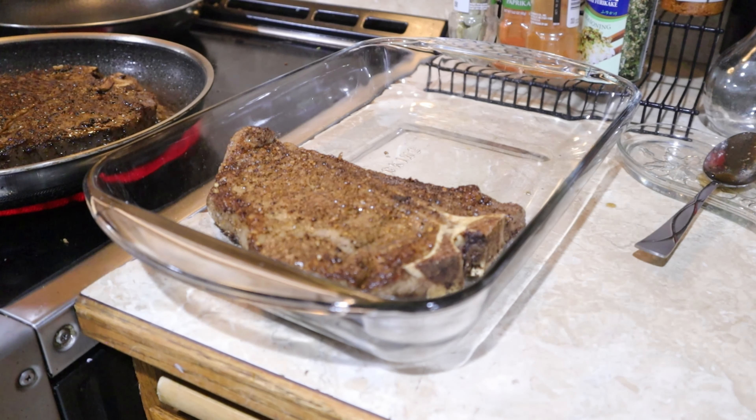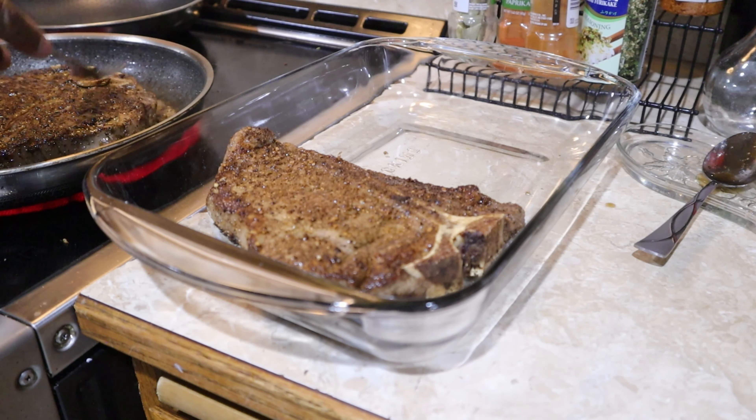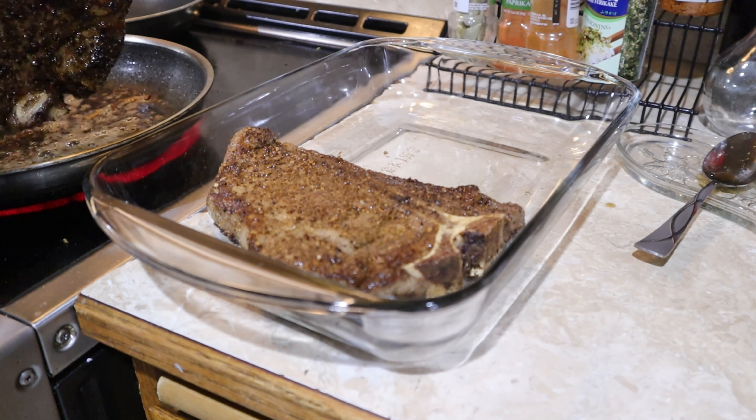Transfer the steak to your baking pan. You don't need to spray with Pam because you're going to take those juices, the onions, and the toasted garlic and put them in the baking dish along with the steak. All those chunky steaks go inside that baking dish. Also take those residual butter, onions, and toasted garlic and pour that on top of your steaks.